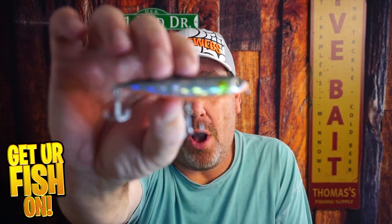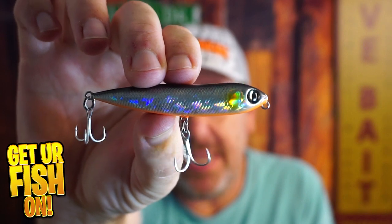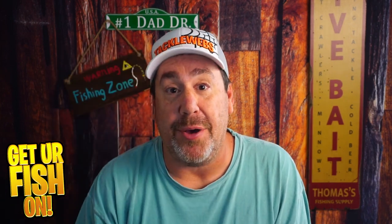Do you love throwing small top-water walk-the-dog baits? Today we're looking at the Owner Cultiva Zip and Ziggy, and we're going to find out if you need one in your tackle box. Before we get started, do me a favor and hit that subscribe button if you like the content — we really appreciate it. At the end I'm going to give you some extra little things about this bait.